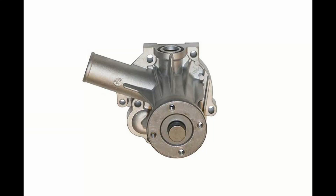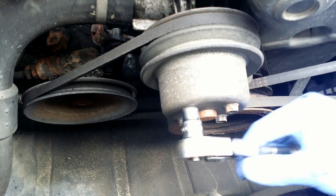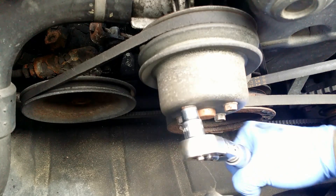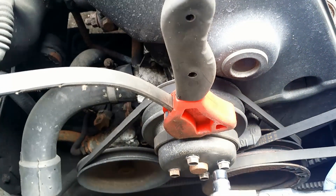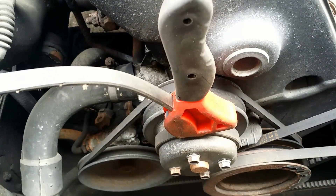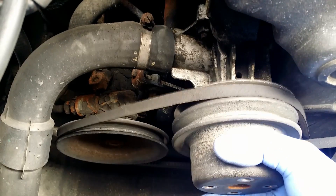Hello, I'm changing the water pump on the B230 Volvo engine. I start by draining the coolant and removing the water pump pulley. I use a rubber strap wrench to loosen the nuts. The pulley is off the pump.